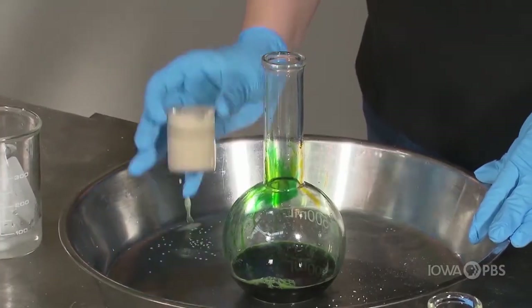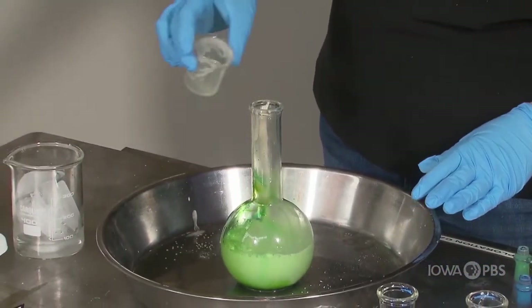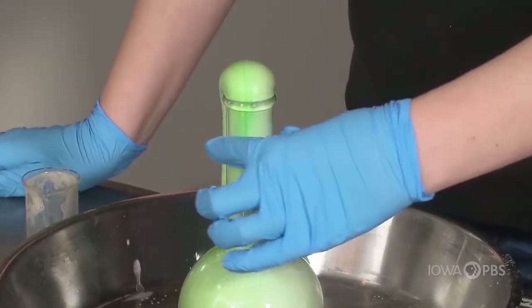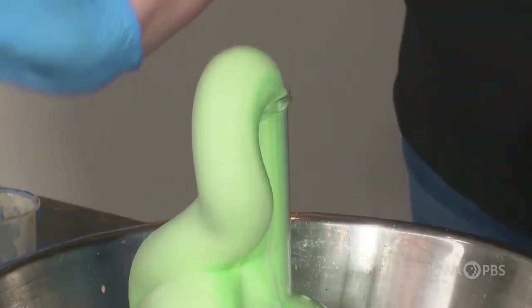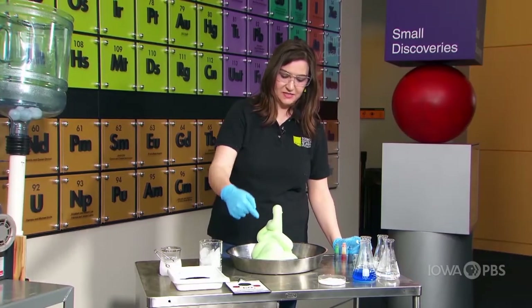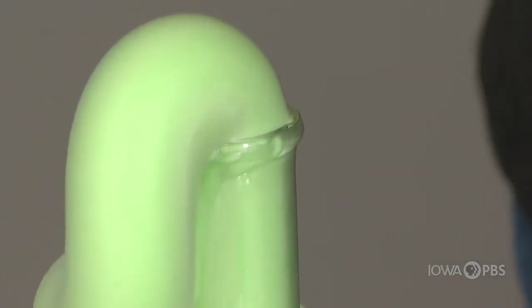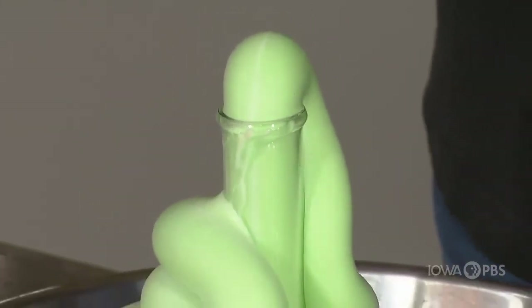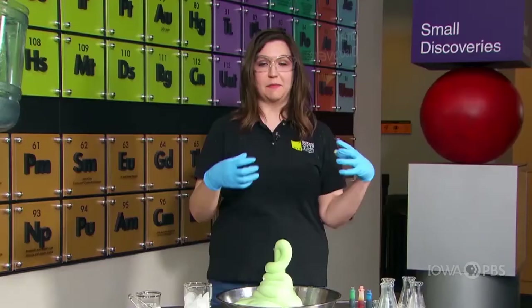Are you ready? Here we go — in three, two, one. Sometimes reactions take a little bit of time to get going. And there we go! You can observe with your eyes all this wonderful foam coming out. It's really dense bubbles — lots and lots of bubbles filled with oxygen gas coming from the breaking down of hydrogen peroxide into water and gas. We like to call this elephant toothpaste, because it makes a lot of it and you can imagine an elephant brushing its teeth. It's beautiful.